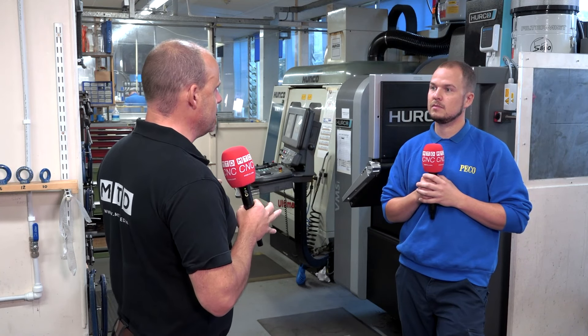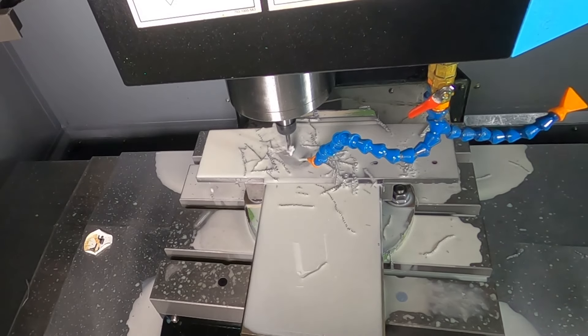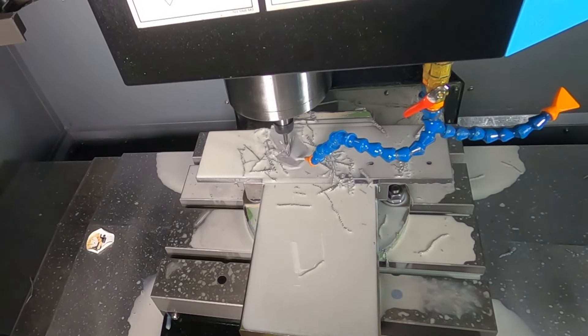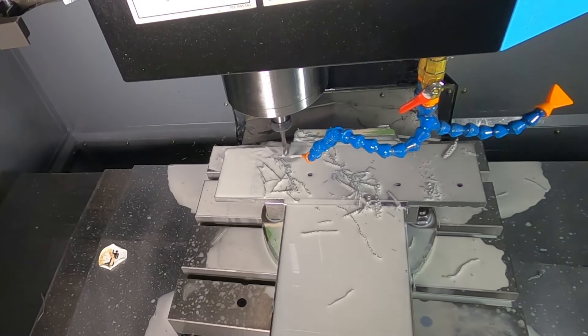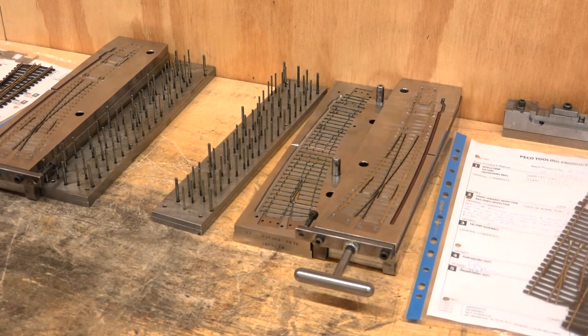What would you say to someone that said, OK, with it being such a small, compact machine, it's going to be inferior in what it can machine and the results it can produce? I'd say the only limitation for this machine will be what you can put in it, basically. So if you've got small parts, it's fantastic. If you've got slightly larger parts, it's going to be brilliant. So the accuracy of the machine is fantastic.